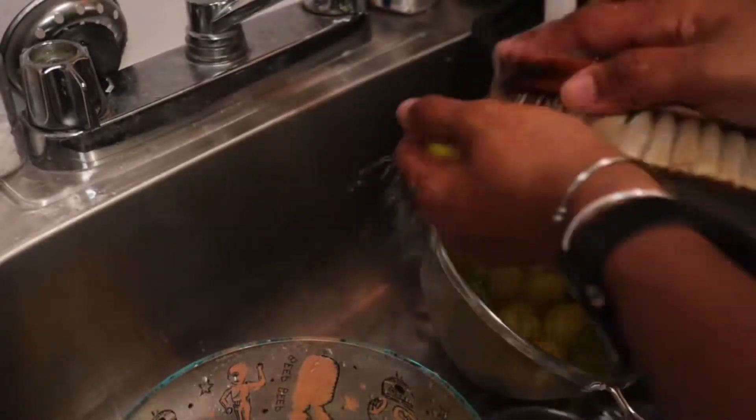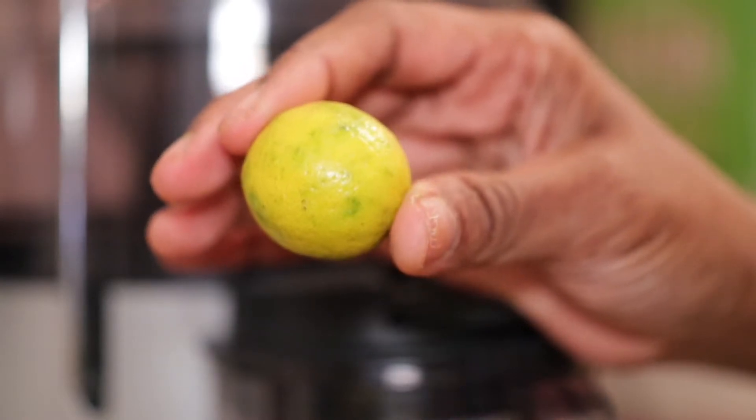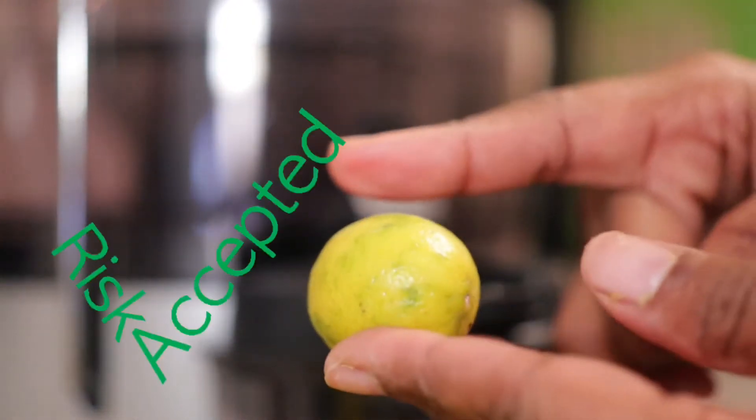I soaked these overnight and got all the dirt I could off of them. I'm going to take the biggest risk, because worst case scenario I'm going to break a $150 juicer — and I don't want that — but I'm willing to take the risk. So let's see if I can juice these with the skin on.